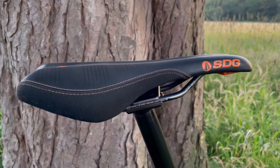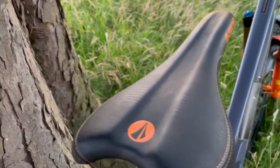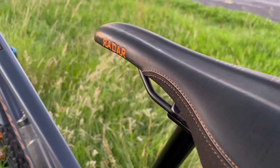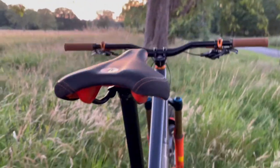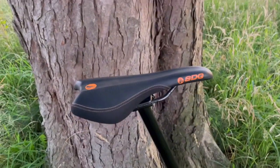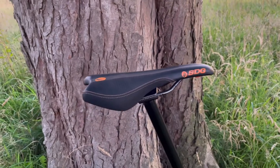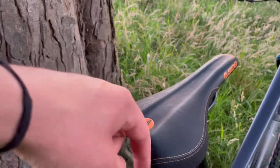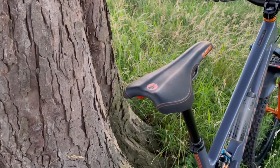For the seat, I'm running the SDG Radar. The main reason I chose it was the colour — just to go with the other orange bits. It's got these little orange highlights, orange stitching and orange underside. But it's actually really comfortable. Took me a little while to get into the right position and I was a bit saddle sore after the first few rides, but I've managed to get it dialled now and it's really comfortable. It's also got this little cut out which is really good for running with the 29er — so when I've got my seat down I've got that tyre clearance as well.